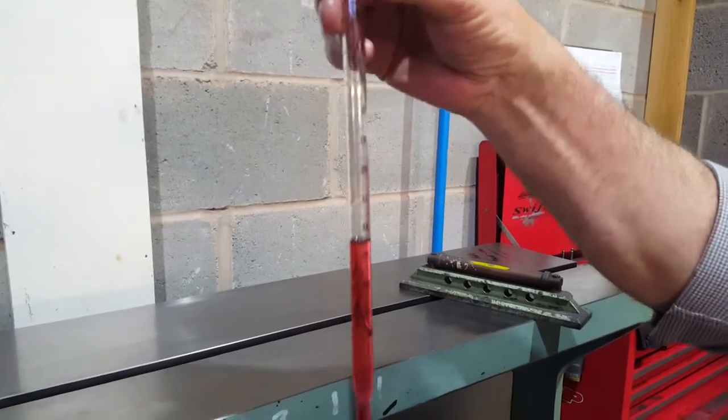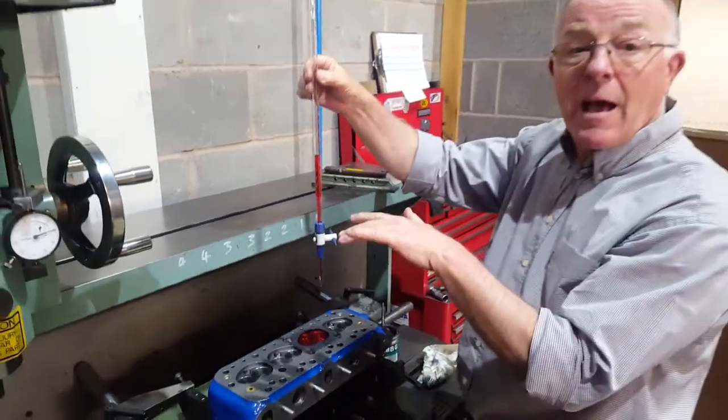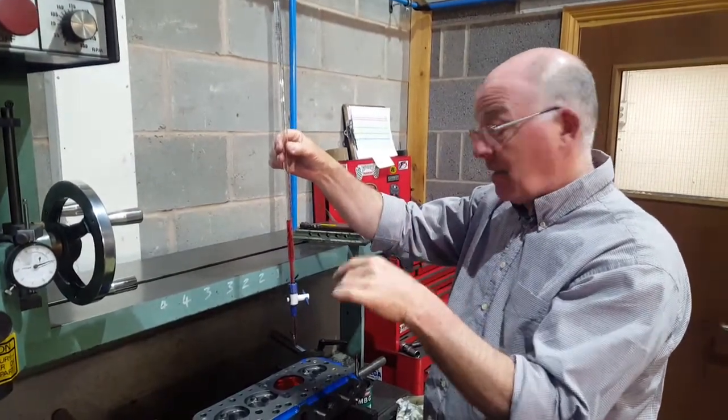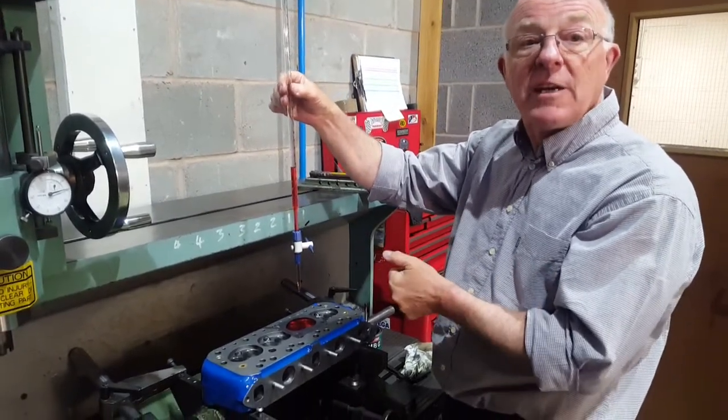Now we can calculate piston deck height against the gap for the rings between the top ring and the top of the piston. There's a gap there — the head gasket plus this will determine the total swept area.